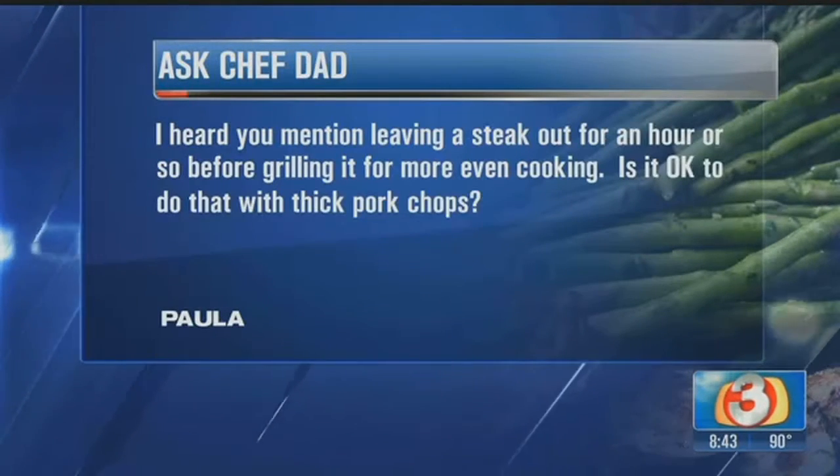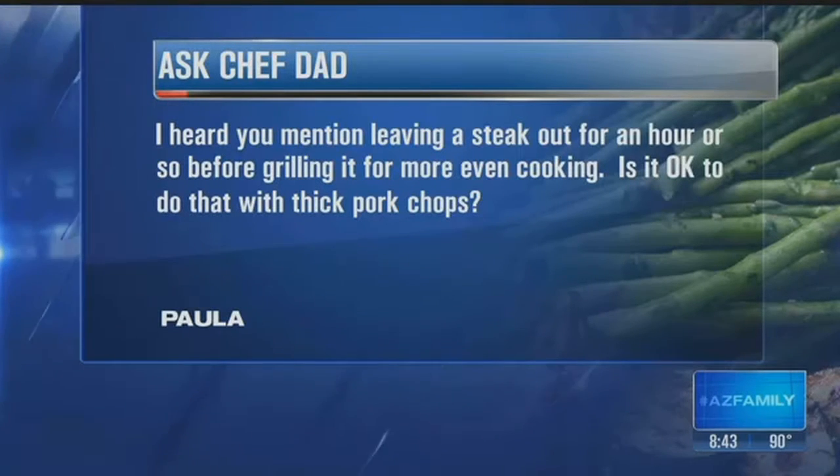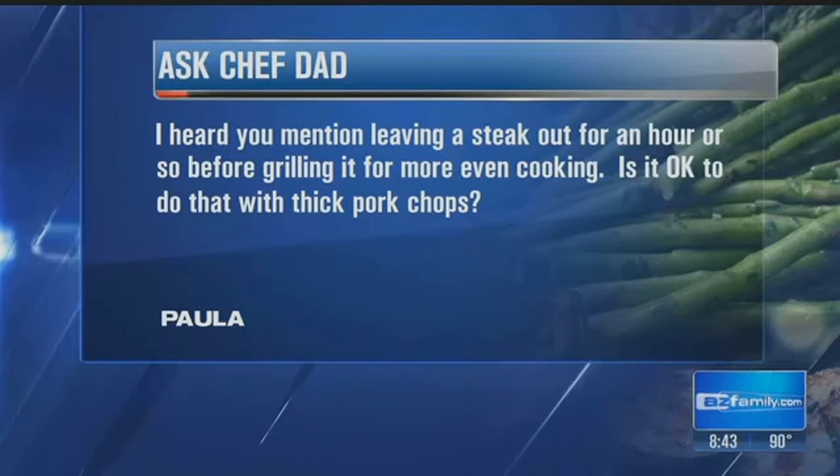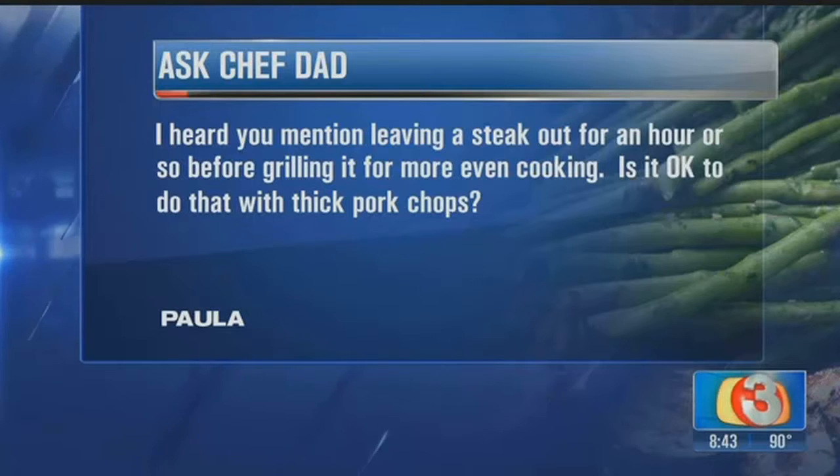We have Questions with Chef Dad this morning. First question coming from Paula. She says, 'I heard you mention leaving a steak out for an hour or so before grilling it for more even cooking. Is it okay to do that with thick pork chops?'